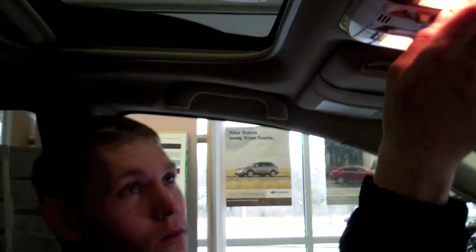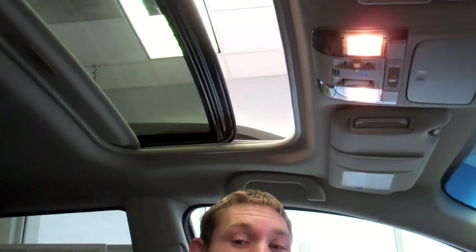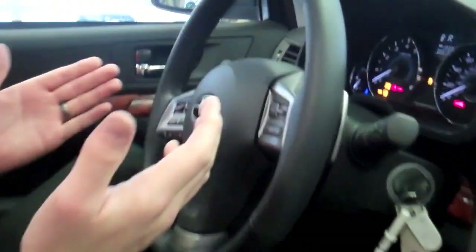Rear view camera in the mirror. Power moon roof — one touch open, very spacious. And you've got integrated stereo, Bluetooth and cruise control controls in your steering wheel.